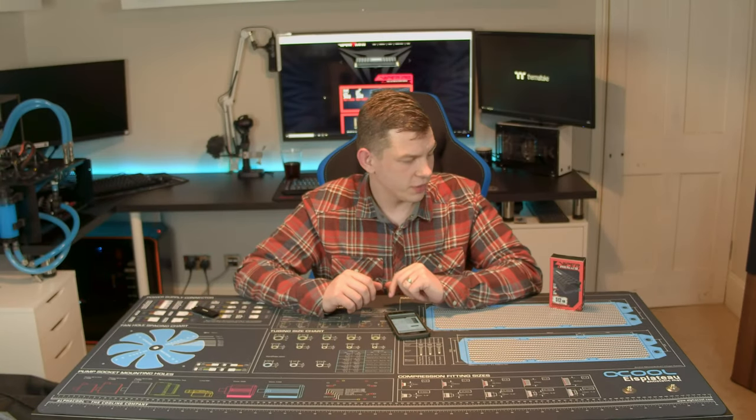What's up everyone, my name is Tom and welcome to Techstream. Today, thanks to the guys over at Patreon, we're going to be taking a look at the new VPN 100 SSD.